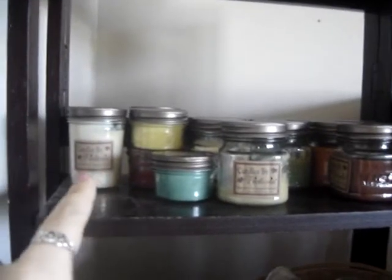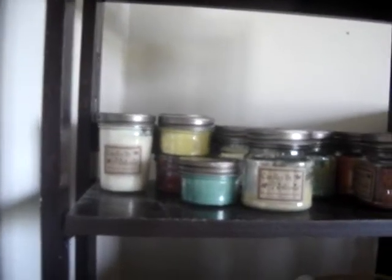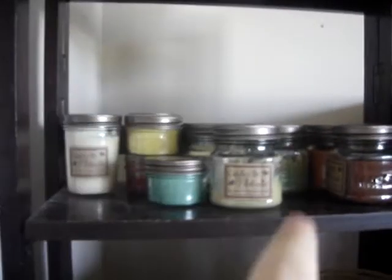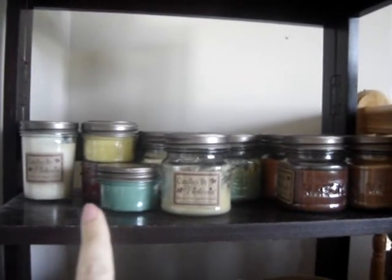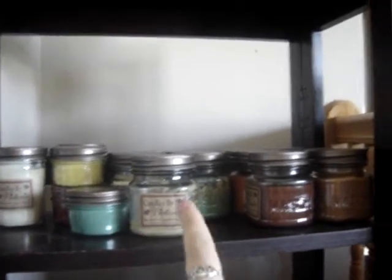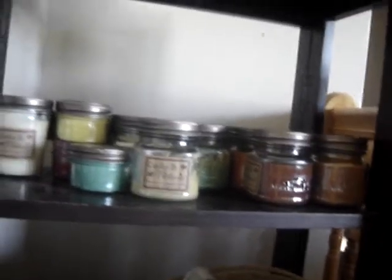Up on this shelf I have my 8 oz candles — there's two of them right here. I've been ordering candles from Victoria forever and for some reason I could not find the 8 oz candles, but I found them and there they are. I've got my mini jelly jars right here. Those ones I love; I burn through them pretty quick. I'm missing a couple because I'm lending them to my mother. And then there's my 9 oz candles up here — I love, love those candles.